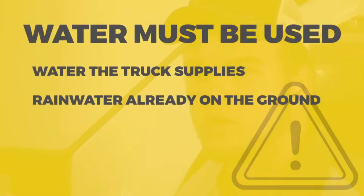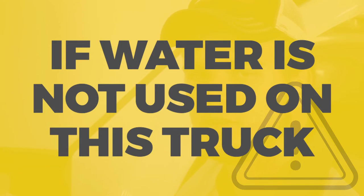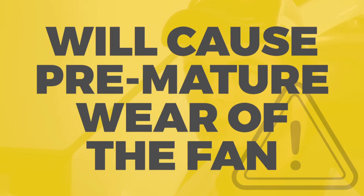That brings me to a good point. When operating this truck, water must be used, whether it's the water the truck supplies or whether it's rain water that's already on the ground. If water is not used on this truck at all, it will cause premature wear of the fan.